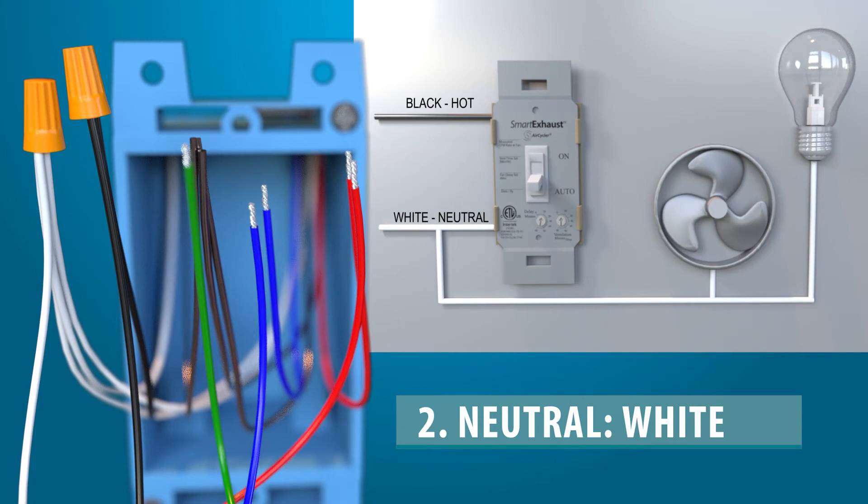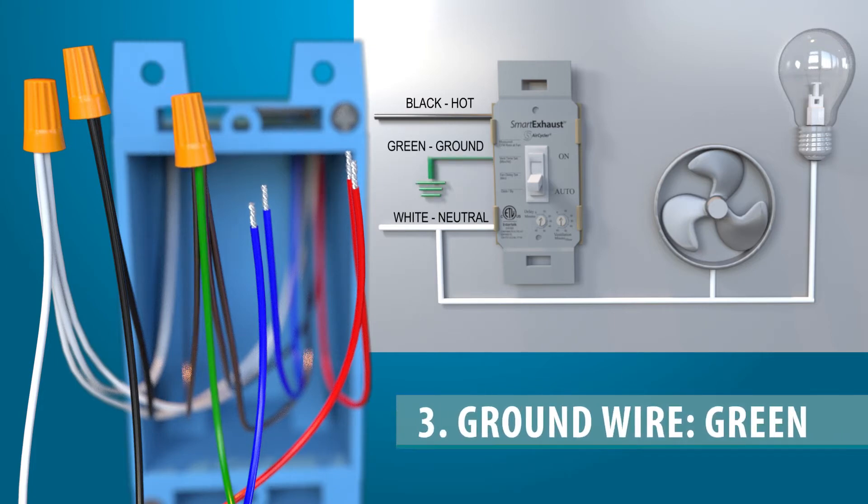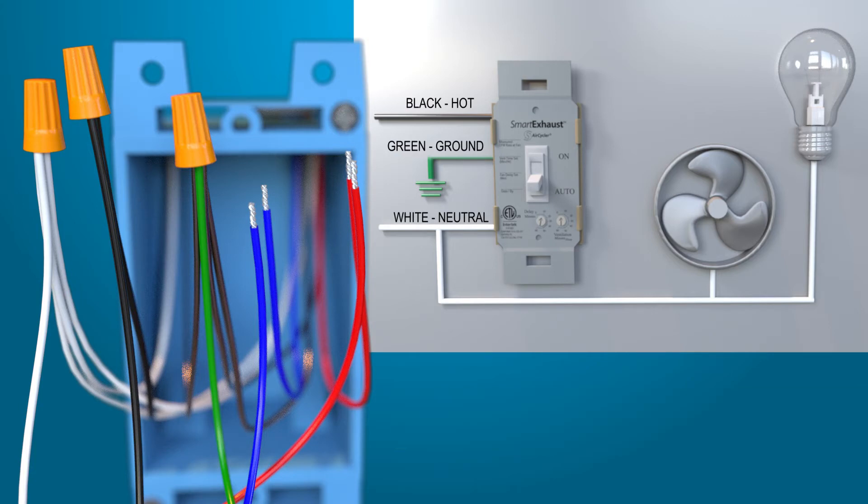The neutral conductor is necessary for proper operation and keeping track of the time for vent function. The ground wire should be brought up to the switch box and wired to the ground lead — the green wire — on the Smart Exhaust.